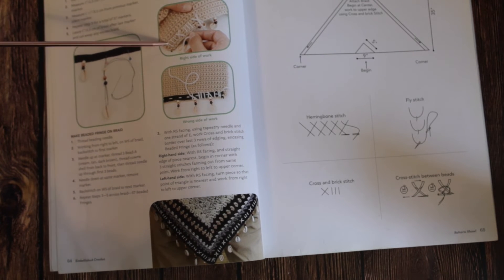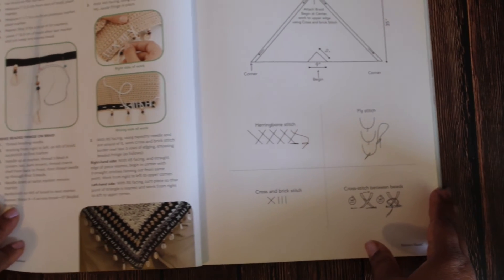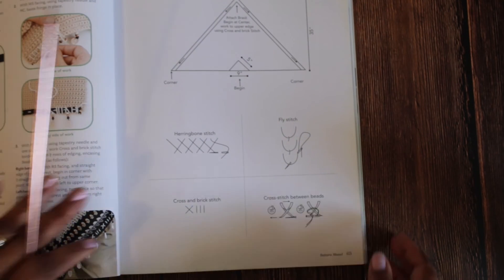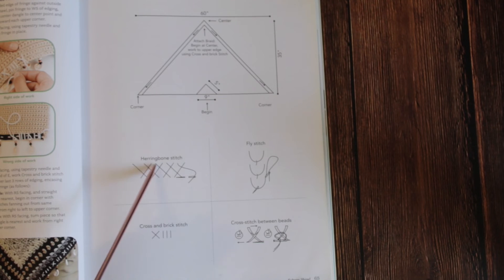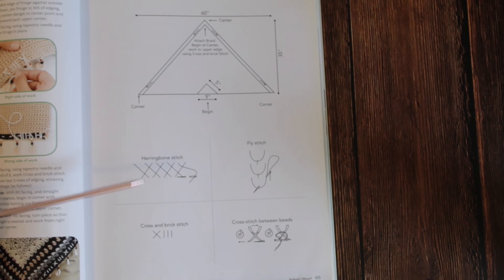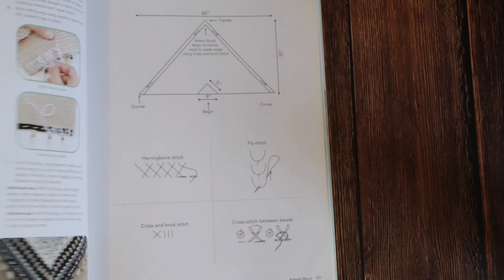Isn't it beautiful? Then I'm going to slide this over so you can see — they give us a chart of the things that we need to do. These are the stitches in here: we got the herringbone stitch, the fly stitch which we saw them doing, the cross and brick stitch right here, and then the cross stitch between the beads. So I'm going right back to the shawl itself.